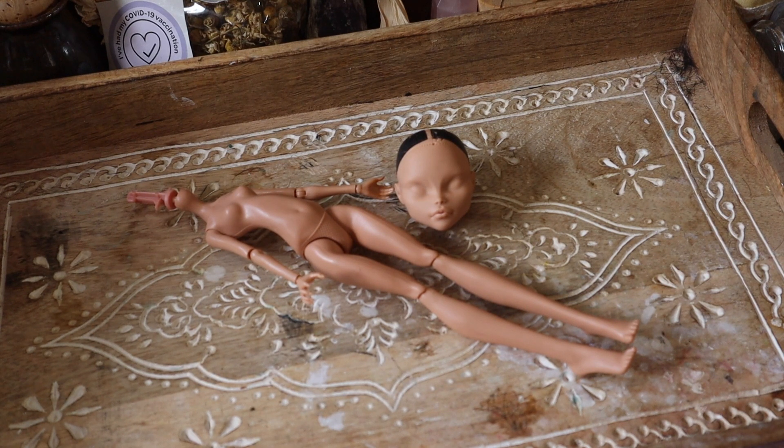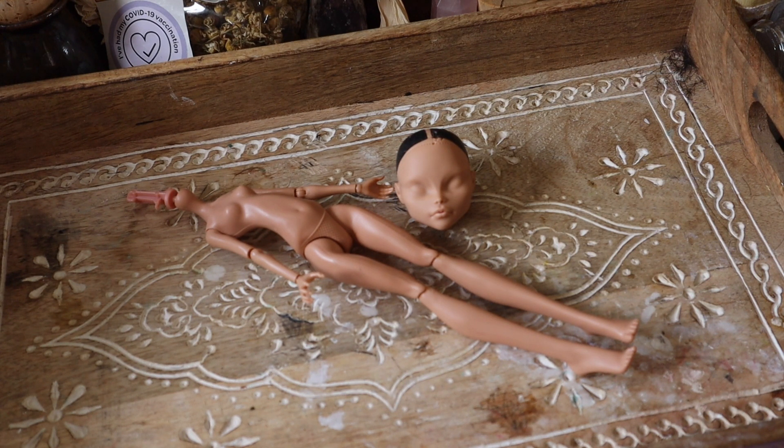With her head complete, it's time to move on to prepping her body transformation for this fawn doll, which means I need to get out my Dremel and start slicing up her legs.